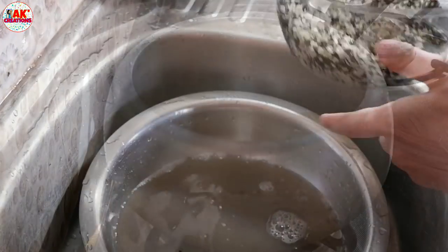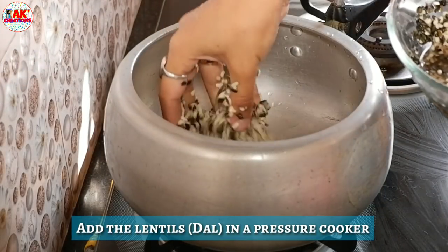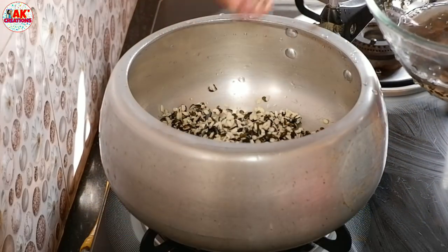Now, we have to take a pressure cooker. I will ask you to take the pressure cooker. Let me give the pressure cooker to make the pressure cooker. This is the water.